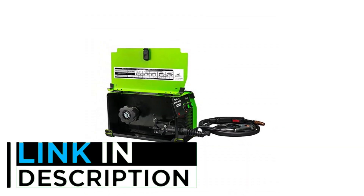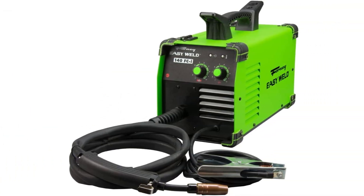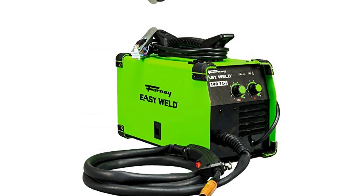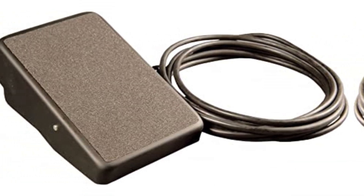This is a physically compact welder that weighs just 19 pounds. The welder can run only flux core, not gas MIG, but that puts few limits on general repair and fabrication tasks. It also means it can work indoors or outdoors.